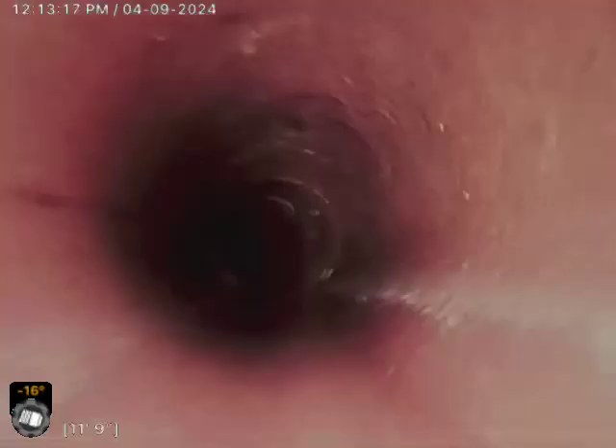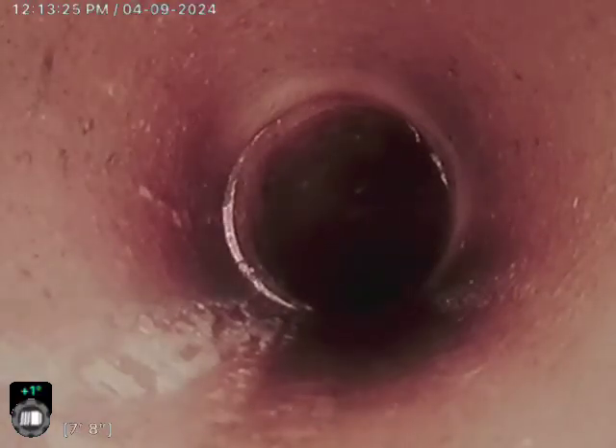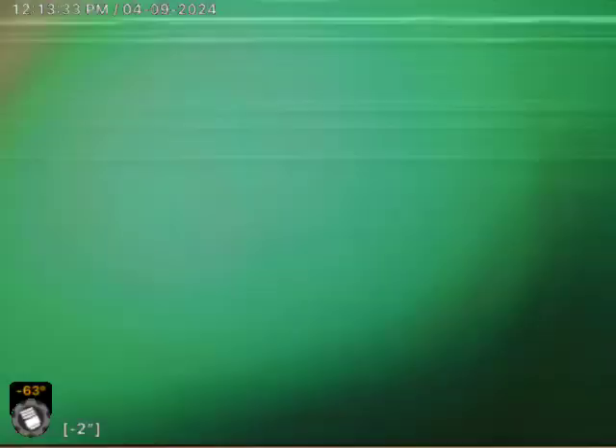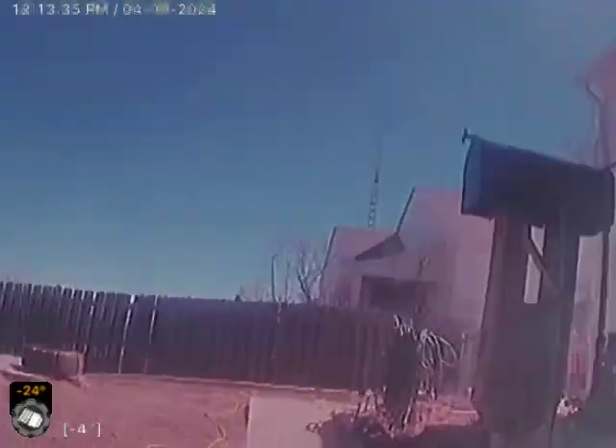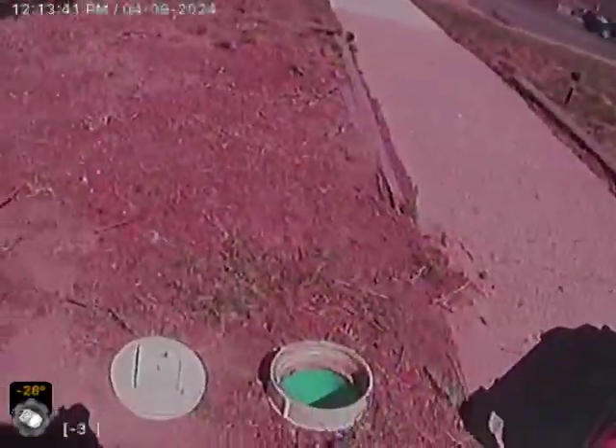Now everything's looking nice and tight. So here, looks like that's where the spot repair was done at about 7 and a half feet or so. Goes in the SDR and we come out of this clean-out — that's the clean-out we just came out of, closest to the house going towards the street.